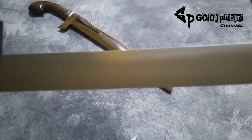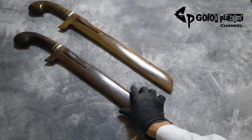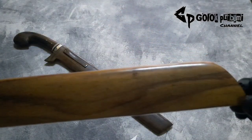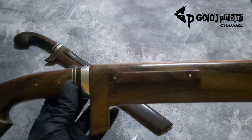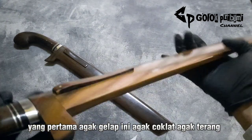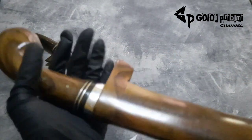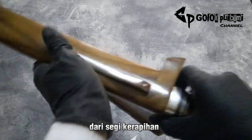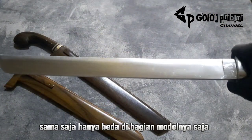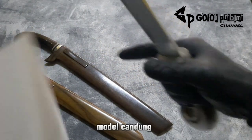Dan yang kedua, modelnya model candung ya, bukan nyandung tapi candung, atau ujung turun. Sama kayunya dari sonokeling, pilihan juga. Cuman ini dominannya agak coklat, kalau yang pertama agak gelap, ini agak terang. Sama double pin juga di bagian handle-nya. Dari segi kerapihan dan ketajaman ini sama saja, hanya beda di bagian modelnya saja, di bagian ujungnya turun, model candung.